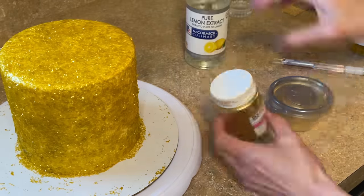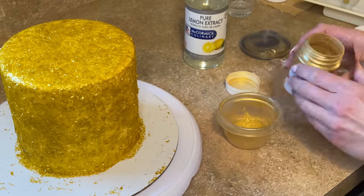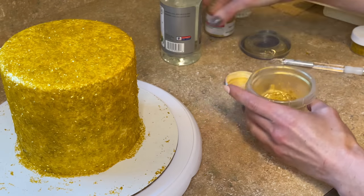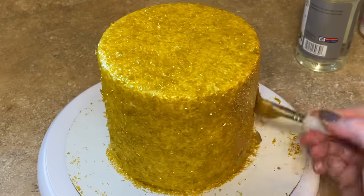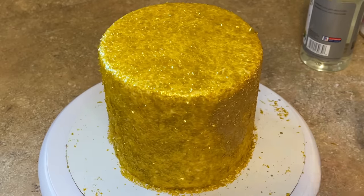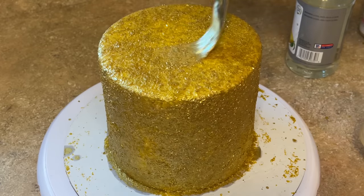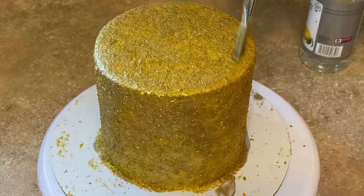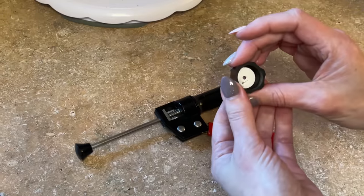Now let's paint the top tier gold. I've got Rolkem Super Gold and some lemon extract — I'll link all of this below. I get a little bit of powder in the cup, add some extract, mix it together, and paint it on the cake — painting top to bottom, all the way down the sides, and on the top. Make sure you get all the areas and that none of the other gold shows through. Back in the fridge.